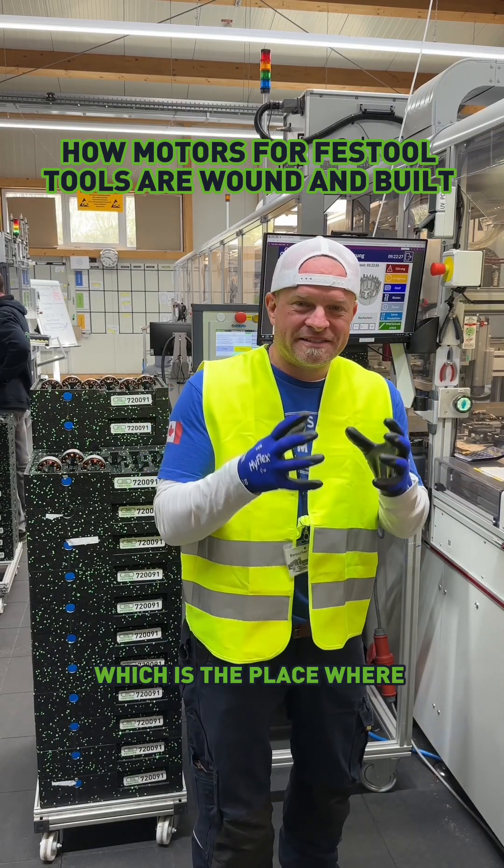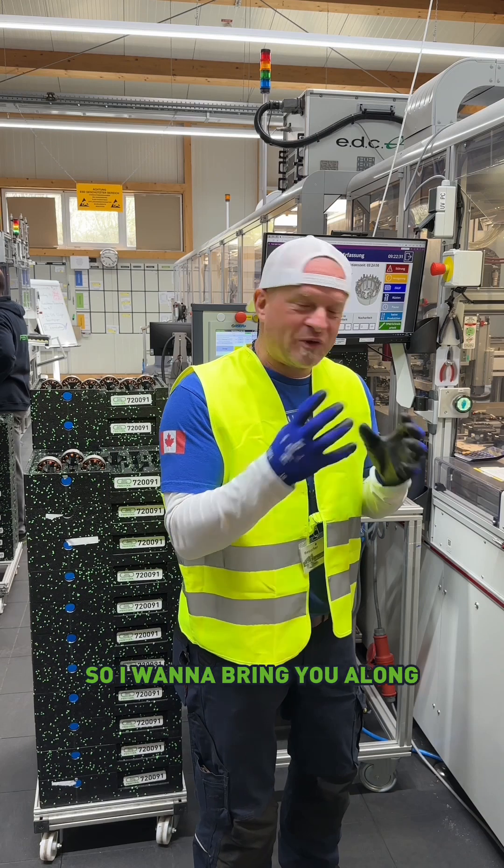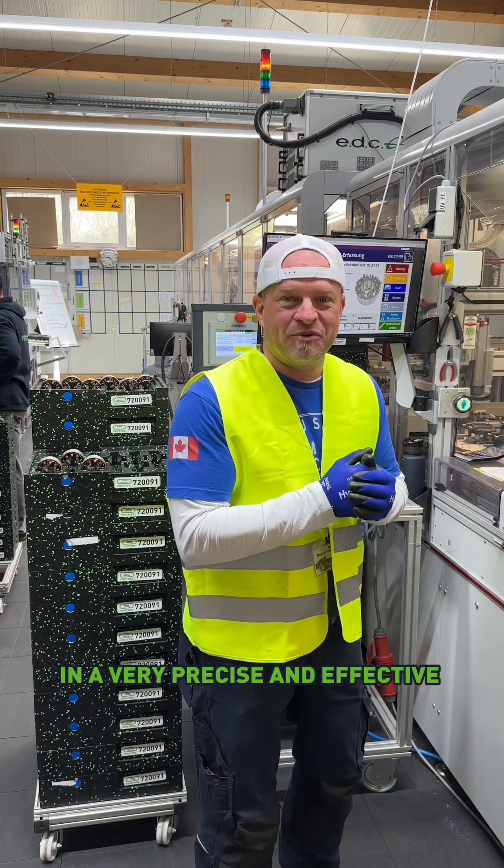I'm in Neidlingen today, which is the place where Festool makes all the motors. And they're going to let me make one of the motors. So I want to bring you along and show you how they put these things together in a very precise and effective way.